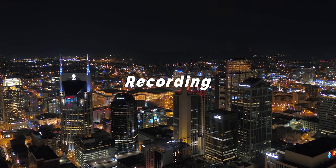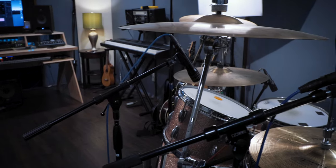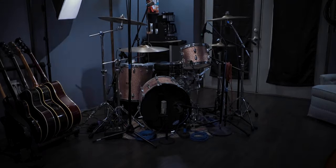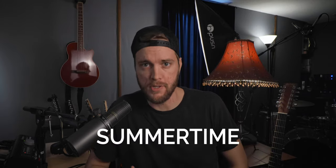I decided I was going to share with you how I go about producing a song here in a home studio, and the best way to share that is to show you. The song we're going to be doing is a song that my wife and I co-wrote. It's called Summertime. The song is written, and we're going to actually produce this song and go through the motions in a home studio.